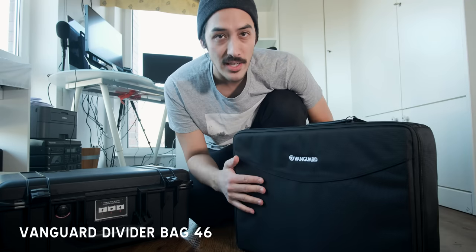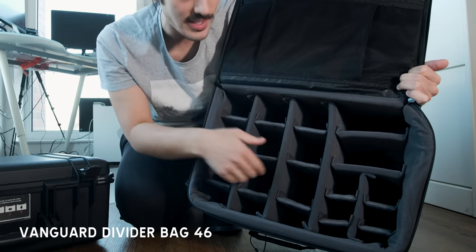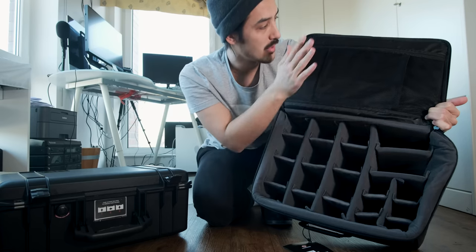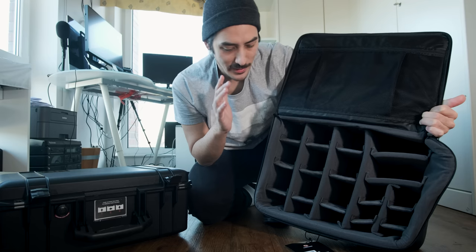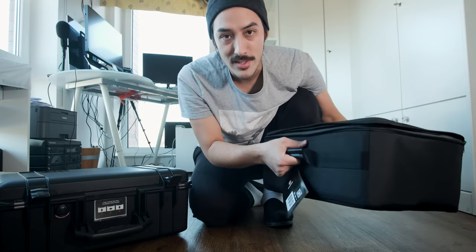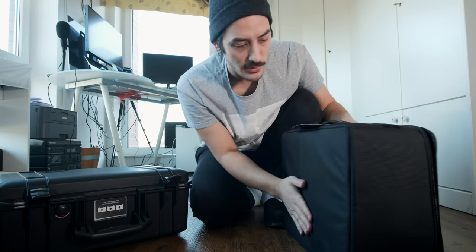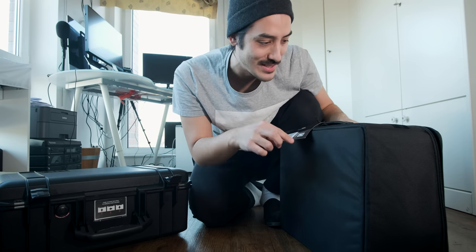Then I got this one here — this is from Vanguard and this is how it looks inside. It has a lot of space and again you can customize it. There's space for cables and you might even be able to put a laptop in here. What I like about this one is that it's not so soft — once you put equipment in here it's actually very stiff, so your equipment is definitely well protected.